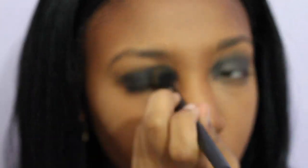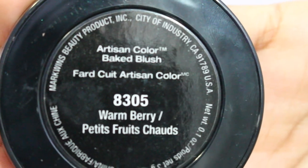I had a lot of trouble blending this out, so I ended up having to use a bigger brush to blend it all the way out. Using Black Radiance blush in the color Warm Berry, I'm going to apply that to my crease.